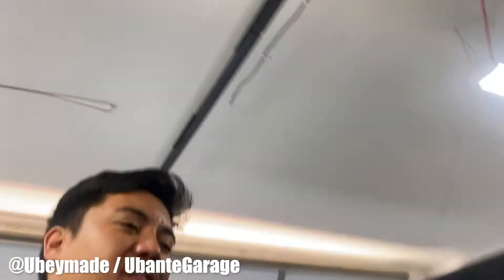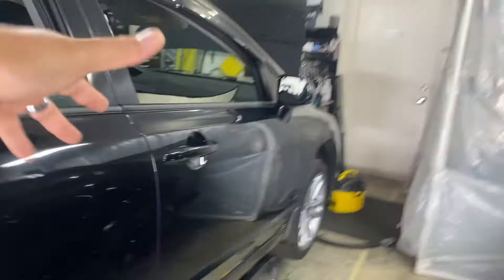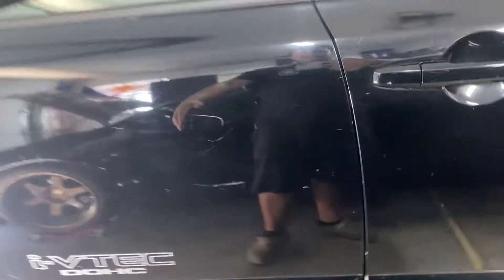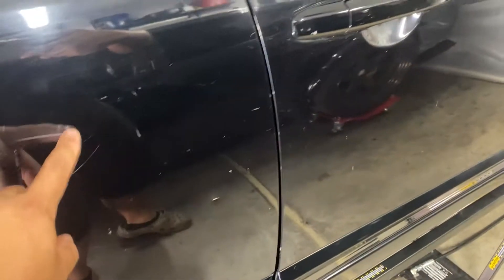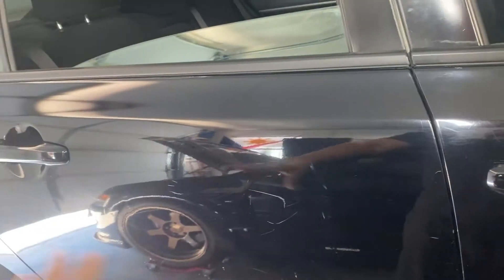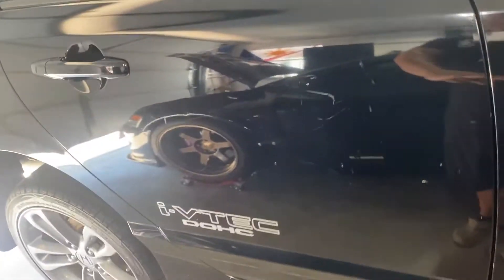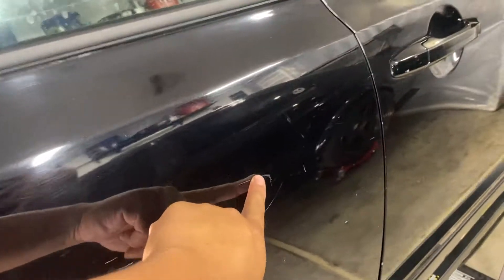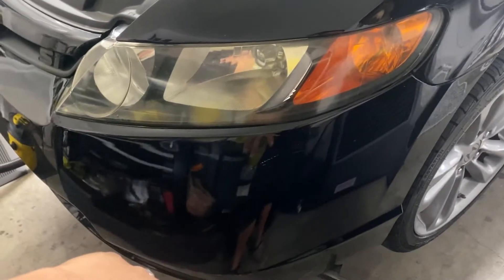What's up guys, it's another day and we're going to continue cleaning up the Civic SI. As you can see there are a lot of scratches — a lot of these are paint transfer from just being on the road. Just like we did on the Miata, I'm going to show you guys how to remove paint transfer. It might be clear coat damage or paint transfer, so if it's paint, what I'm going to show you today will remove it — if it's not, it won't.